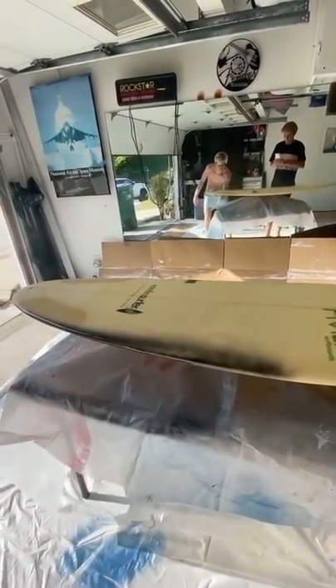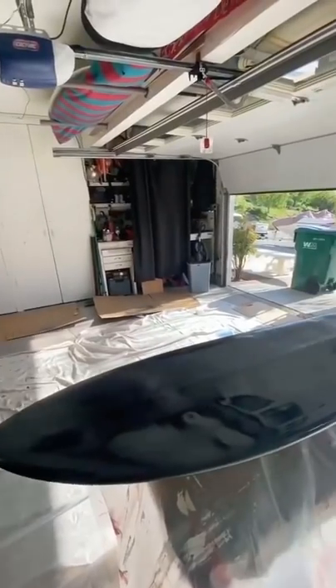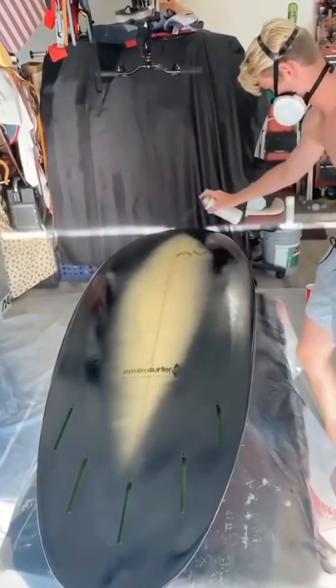Then it was time to get painting. We basically just went over the board for a while until it looked really good, letting each coat dry. Then we finished the top, and it was time to do the same thing to the bottom of the board.